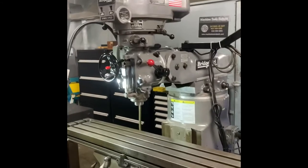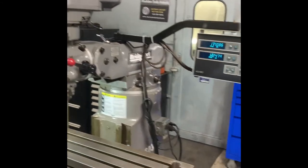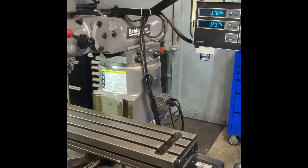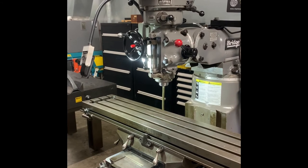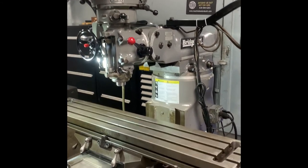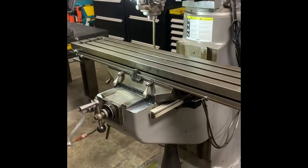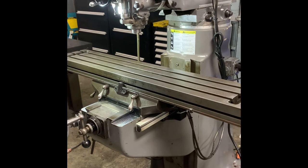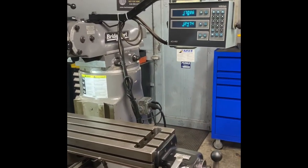I'm not good at a whole lot, but when it comes to Bridgeports and LeBlonds, I know what I'm doing. I hope you enjoyed the video. Contact me at machinetoolsrebuilt.com — my email is jon@machinetoolsrebuilt.com. You can get ahold of me if you want to have your machine serviced in this same fashion, if you're interested in a machine, or if you want to talk about rebuilds. Re-grinding and scraping — we do that here in-house. Lathe beds up to 200 inches we have sent out to be surface ground, and we scrape them in when they come back. Looking forward to hearing from you.